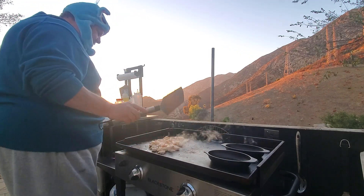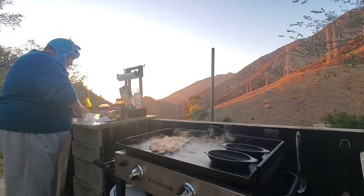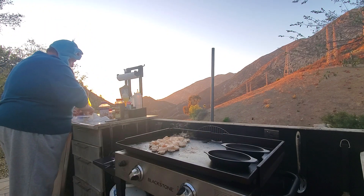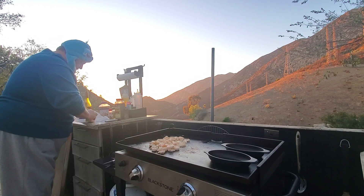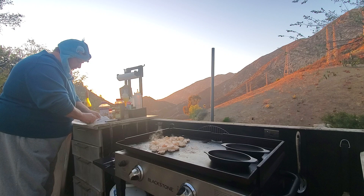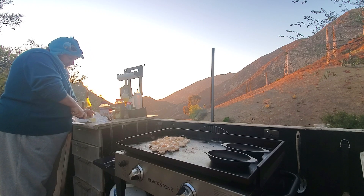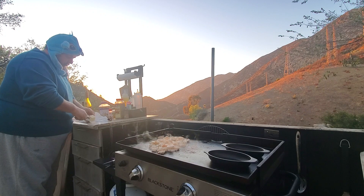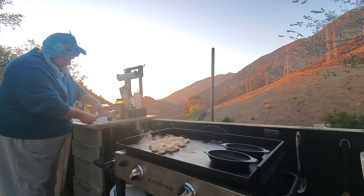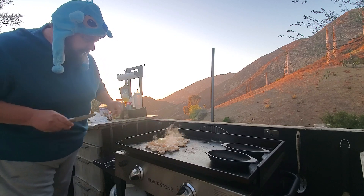You know what we should add while it's cooking? Butter. I'm going to get half a stick of butter, fresh from the fridge, and stick it right in the middle.